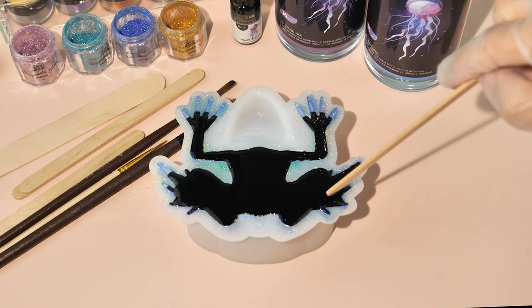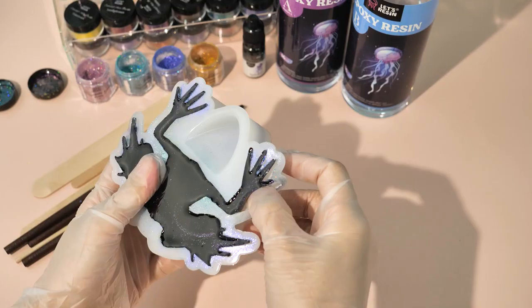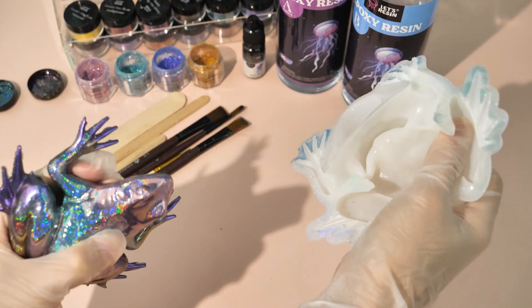Wait for 12 hours, then you can start to demold. Now before demolding, in order to prevent the mold from being torn apart, we'd better peel the limbs of the mold first, and then start to demold from the back. The finished project is shimmery beyond imagination.